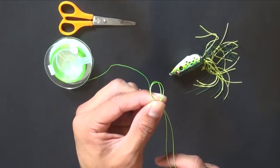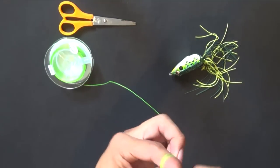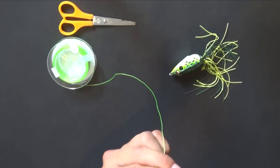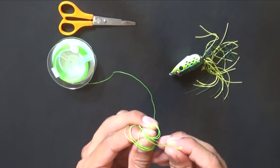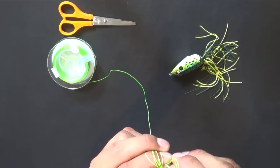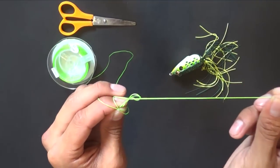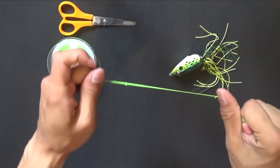With that loop over there, you wrap this line around your fingers three times — one, two, three — and then you put the loop back in. You thread the tag loop with the loop that you are pinching on your fingers right there. And once you do that, you pull that out. Alright, so you've got yourself a nice solid knot over here.